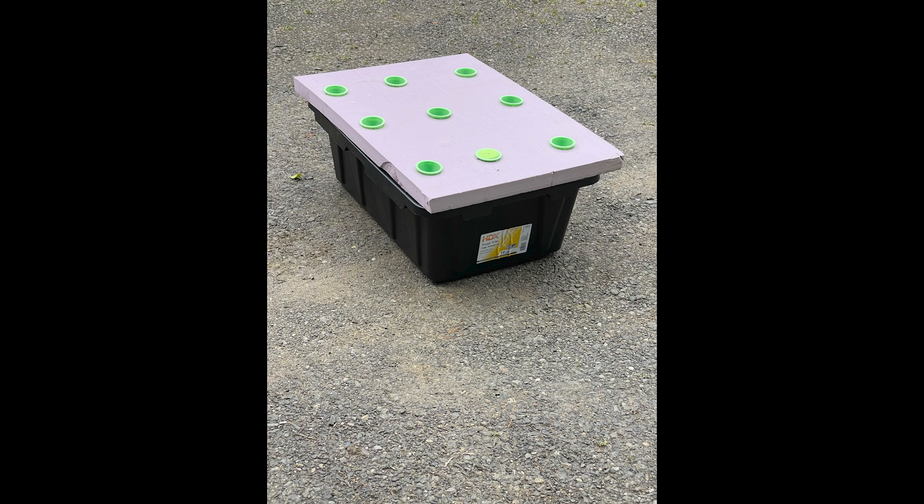It's got an inch-and-a-half thick piece of rigid foam insulation that I cut to size to set over the top. The little green circles are neck cups that I 3D-printed — I'll put the link to the file below. If you don't have a 3D printer, you can also buy neck cups on Amazon, and I'll put that link down below too.